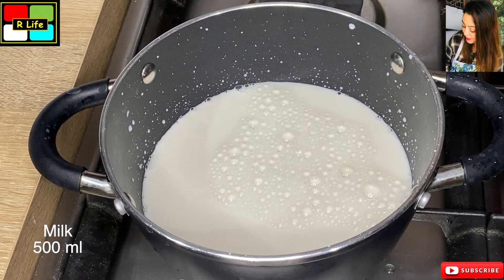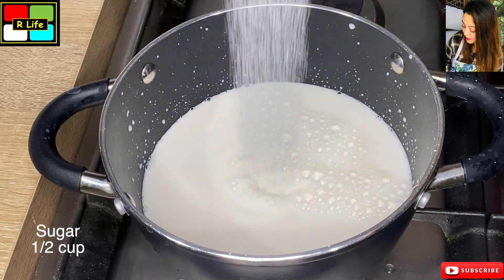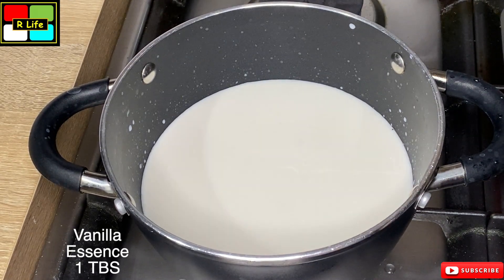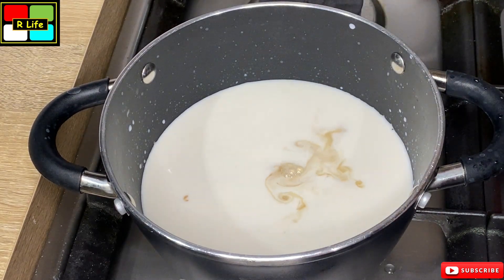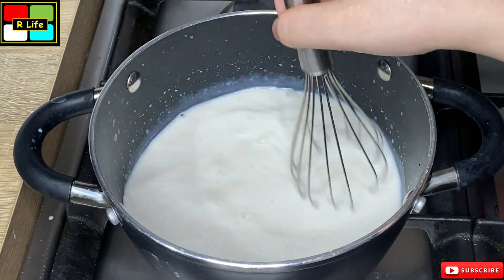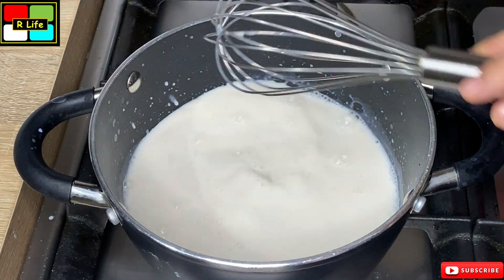First of all, we have got milk in a pot. This is normal milk and we are taking half a liter. We will add sugar — half a cup. And now we are adding 1 tablespoon of vanilla essence. We mix it well, but we have not put it on the flame yet because we will need to prepare some other things first.